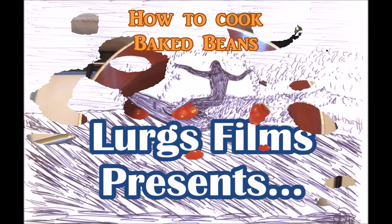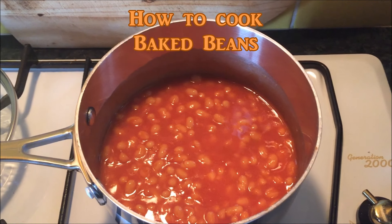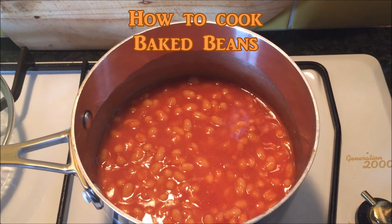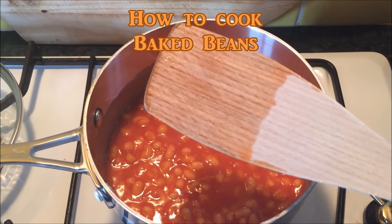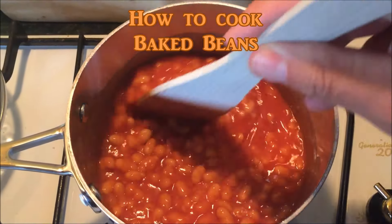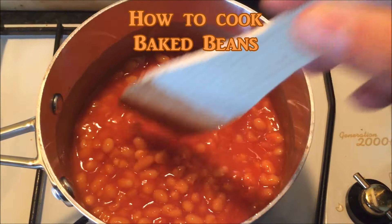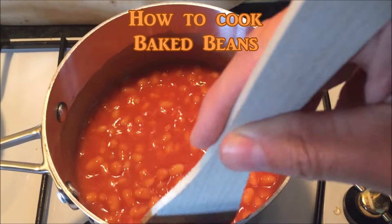Hello and welcome to Lurgs' cooking show. Today we're going to keep it nice and simple — how to cook baked beans. What you need is a can of baked beans, obviously a decent make, a saucepan, a wooden spatula, and a hob. Turn the gas or electric hob onto very low and just keep stirring them round and round.